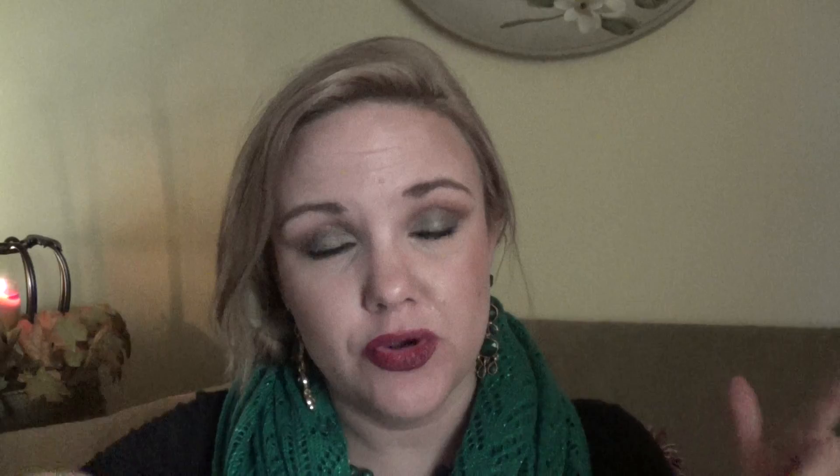That is my first attempt at doing a dupe video. I will list all of the Urban Decay colors with their corresponding drugstore dupes in the description bar so y'all don't have to write them down. I think I have them all pretty much spot on. It took me a long time to do a dupe video because I wanted it to be well done — not just an almost color, I want it to be as spot on as I can get it. I hope you enjoyed it and that you go out and find your own dupes and save yourself some money. Please don't forget to comment, like, and subscribe — subscribing lets me know you like what you're seeing. Thanks girls, talk to you soon. Bye.